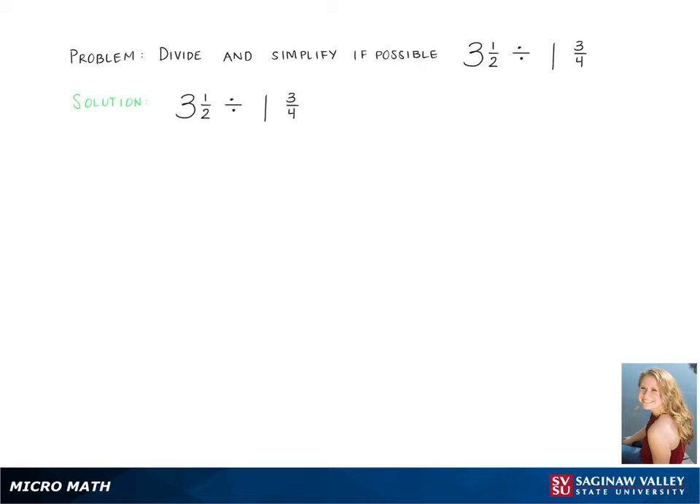Here we are solving 3 and 1 half divided by 1 and 3 fourths. Our first step is to take the mixed numbers and turn them into improper fractions. This gives us 7 halves divided by 7 fourths.